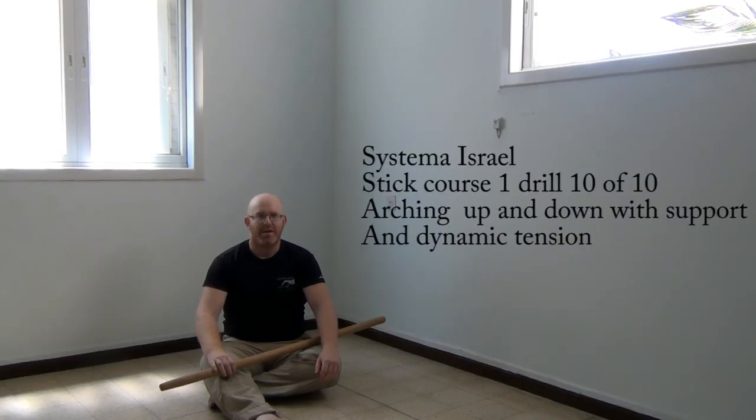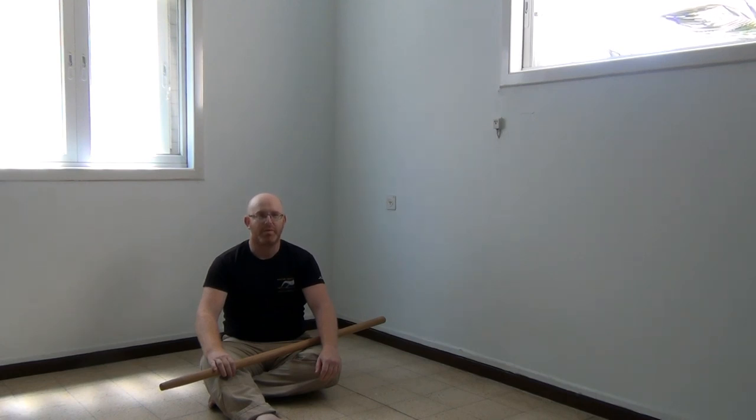Hello from Sistema Israel. The next and final drill of this level is going all the way up, as we did in the fixed drill of facing the wall.